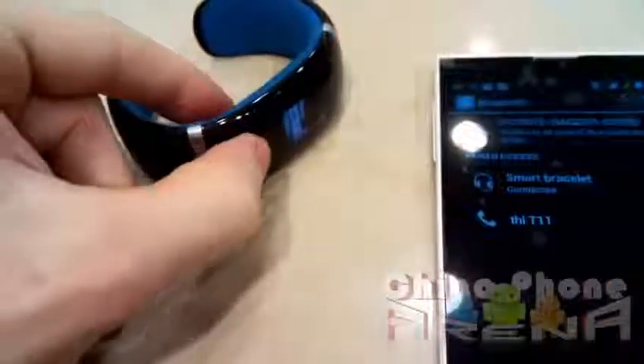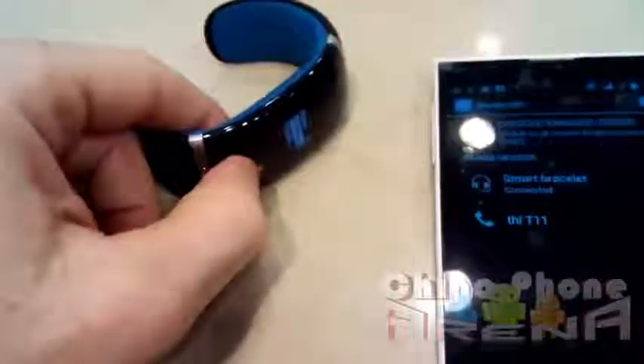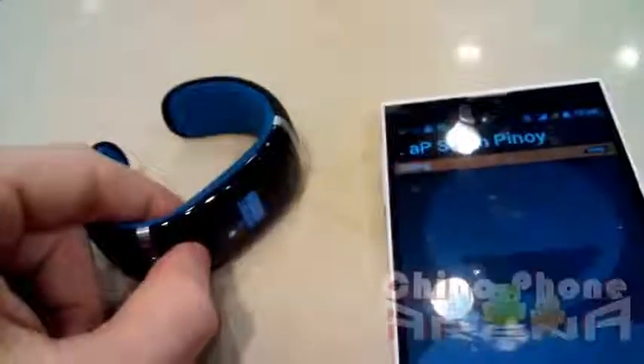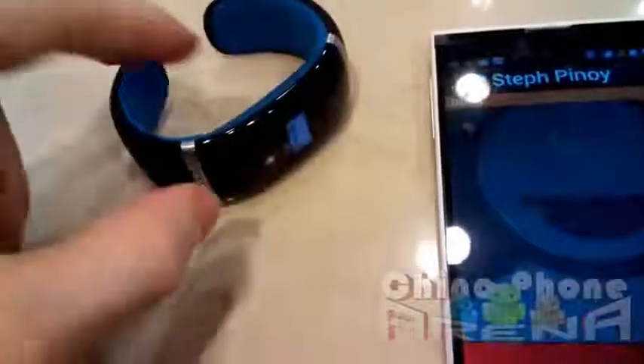I do have it already set up to make a phone call. We're not actually going to talk to the person but I'm going to show you what happens when I make the phone call. I'm going to select call and it should automatically start going through. It's calling my friend — you can hear that sound. That's actually coming from the smartwatch, not from the phone. The sound is actually coming from the smartwatch.